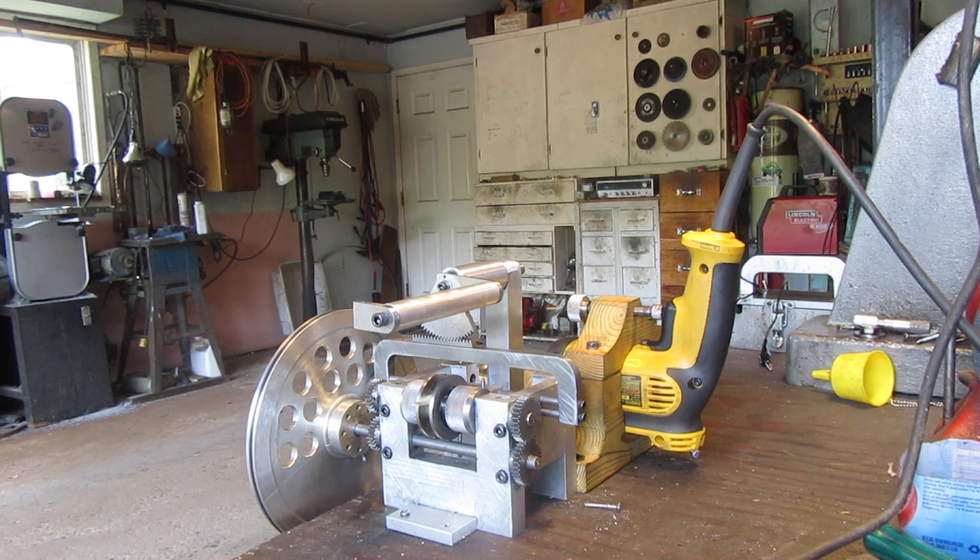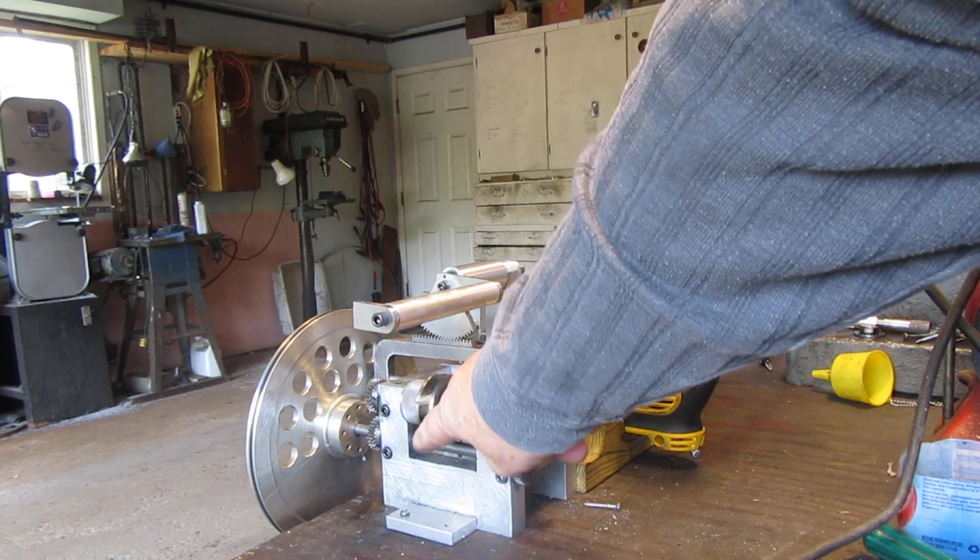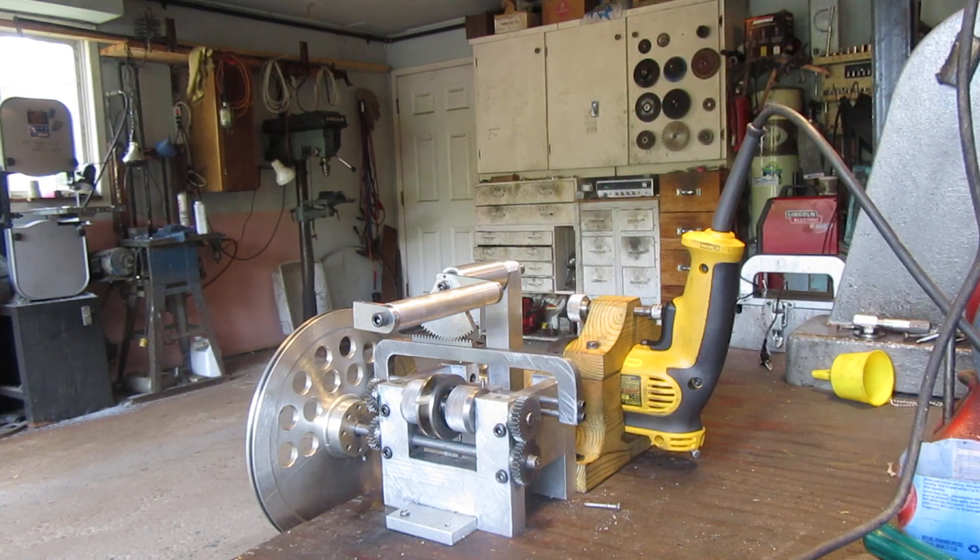I'm not using one of my engines as a power source for this setup. I have my electric drill, and this is the winch drum here. I put a piece of tape on it so it makes it a bit easier to see the rotation.